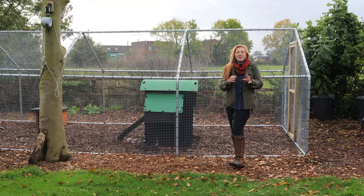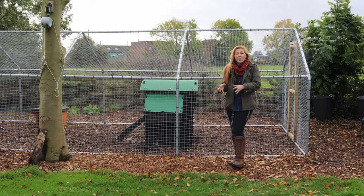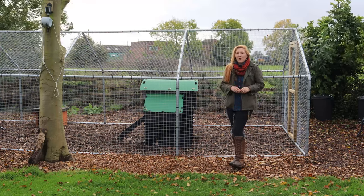This is the third in their series of the Ultimate Chicken Run, and we're at a stage where we can just pick the chickens up and put them in. Everything we do now is optional, but we are going to do more.